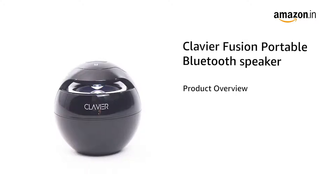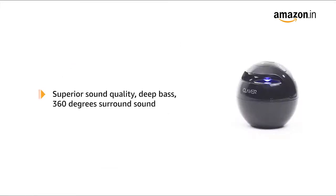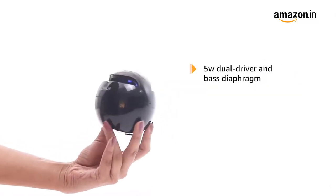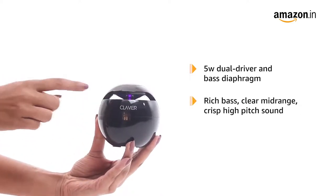Introducing the Klavier Fusion Portable Bluetooth Speaker for Android and iPhone. These speakers have superior sound quality and deep bass with 360-degree surround sound. The 5-watt dual driver and bass diaphragm deliver a rich bass, clear mid-range, and crisp high-pitched sound.